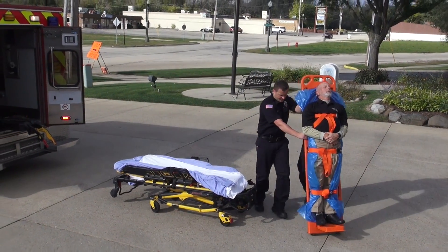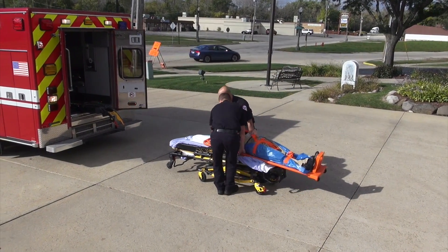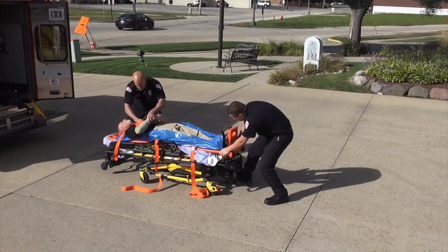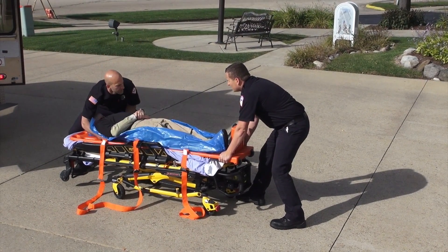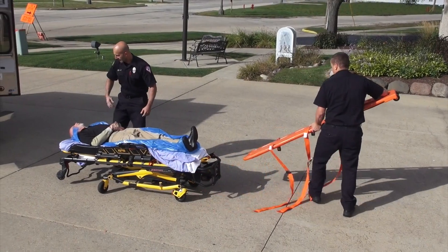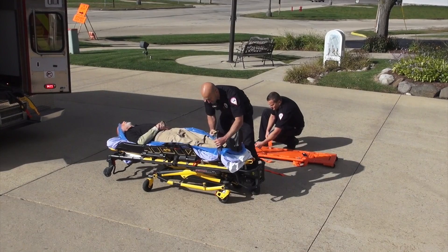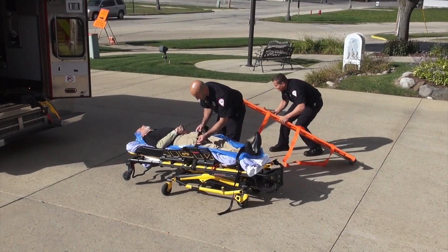When approaching the ambulance, you can quickly and easily transfer the patient from the walkboard to a gurney if the patient's condition allows. A slip sheet allows an easy transition both here and at the hospital. A first responder secures the slip sheet and the patient while another responder gently slides the walkboard out. This allows your walkboard to transport additional patients immediately and helps avoid patient bed sores during transport.